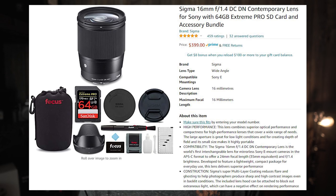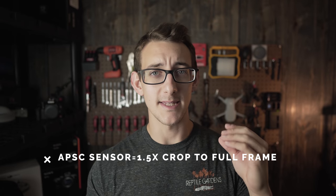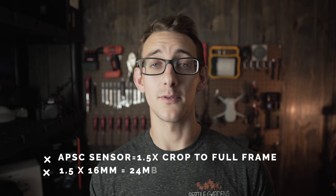We are rolling on the new Sigma 16mm f1.4. I gotta give it props — the 16mm from Sigma is the s**t. I gotta give everybody props because I see why they like it so much. So 16mm on APS-C, which is a crop sensor camera, is equivalent to 24mm on full frame.